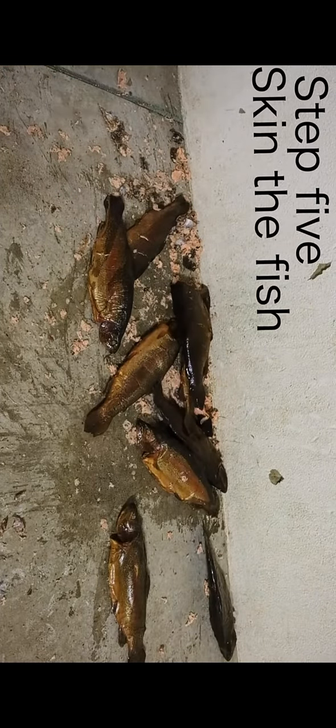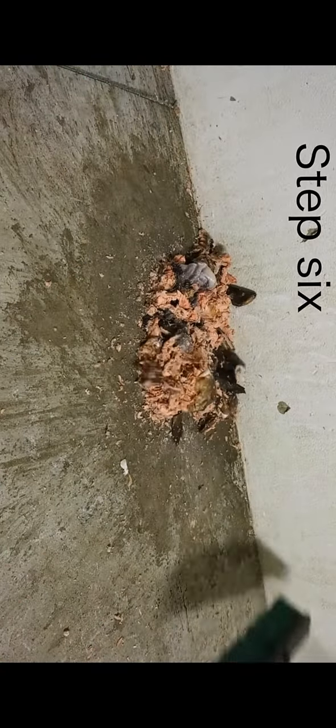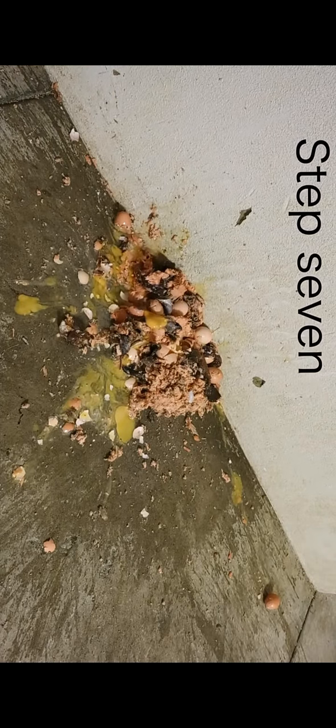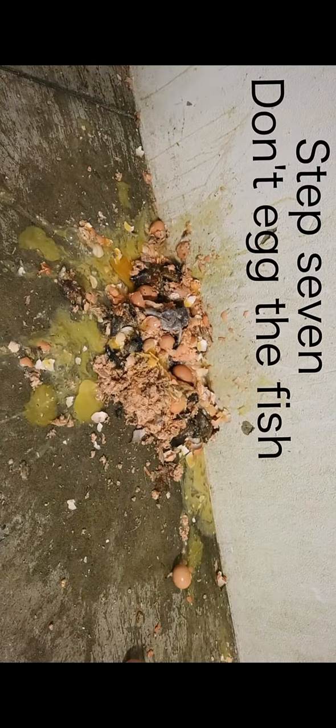Step 5: Skin the fish. Step 6: De-bone the fish. Step 7: Don't egg the fish.